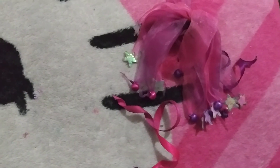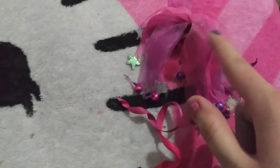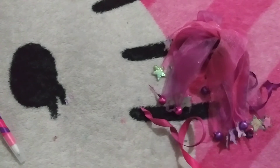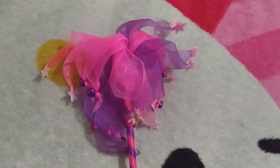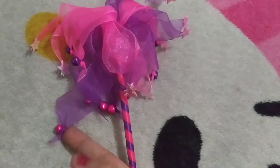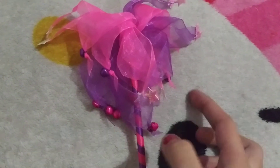This one has neon pink and neon purple organza ribbons, and this one has neon pink right here, and there's violet organza ribbons. You know, organza ribbons look like that — it looks crazy but I like it.